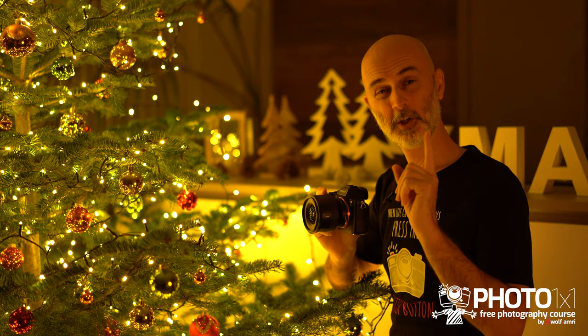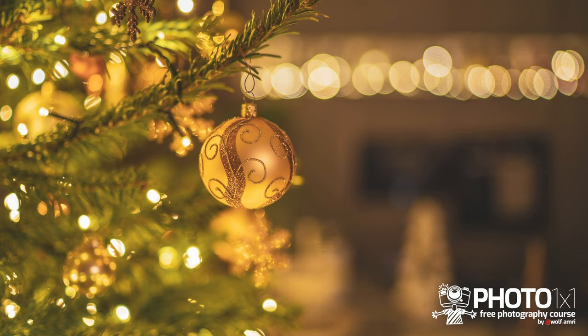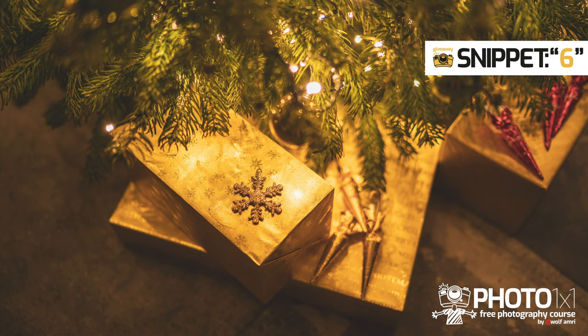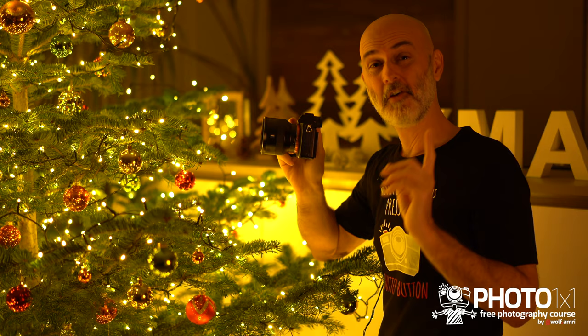Why not create a series of images — some closer, some wider? Maybe even put some props up to create images for this year's Christmas card. What about images with great bokeh? Check out our video on the five factors of background blur to help you with those kinds of shots.